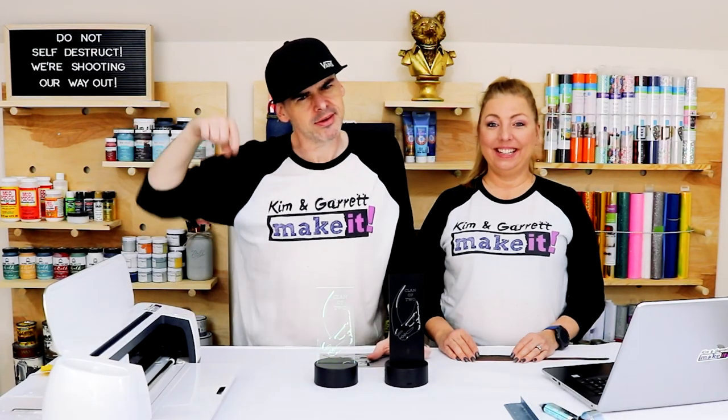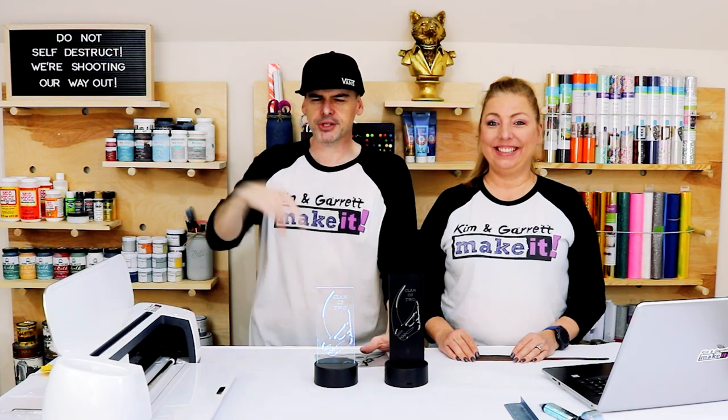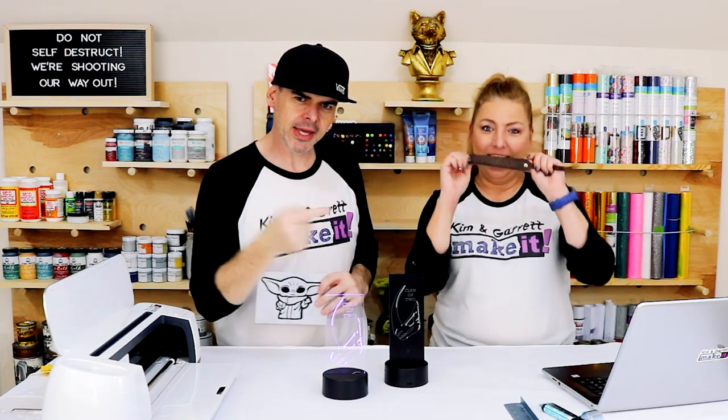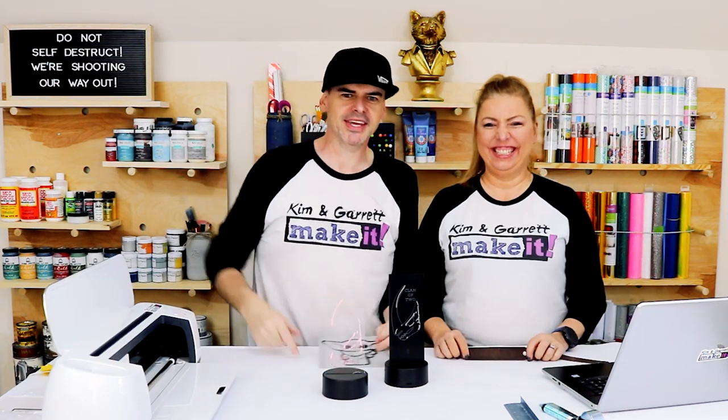Have you tried engraving yet with your Cricut Maker? We tried it on acrylic, aluminum, and leather. I will show you how we did it right now.